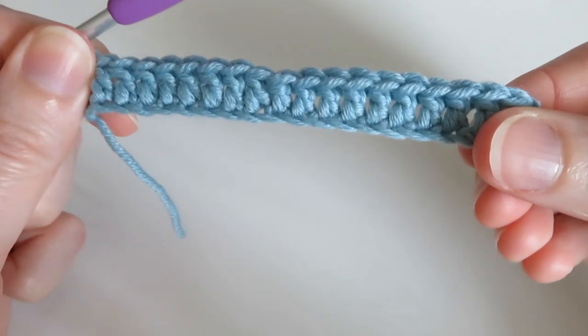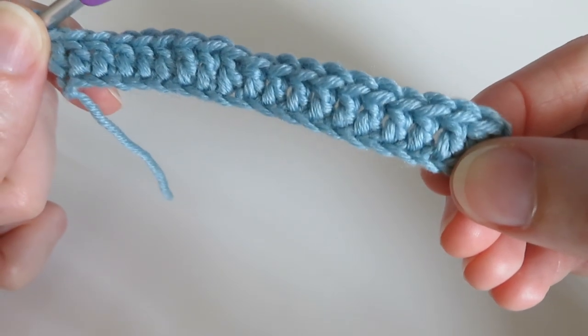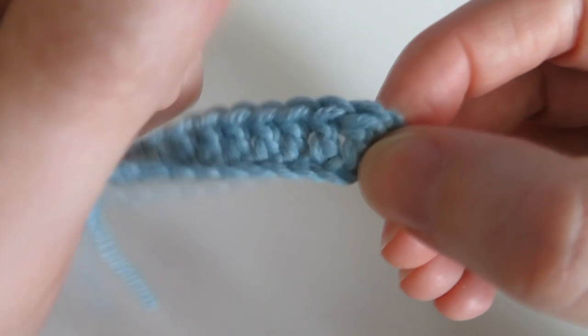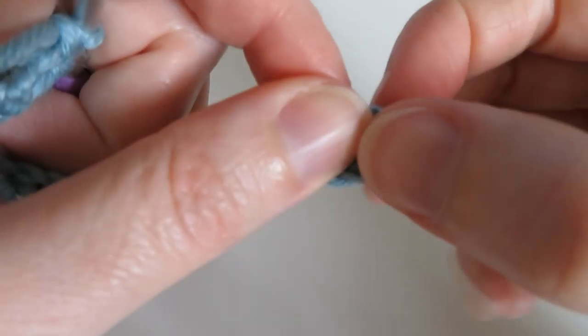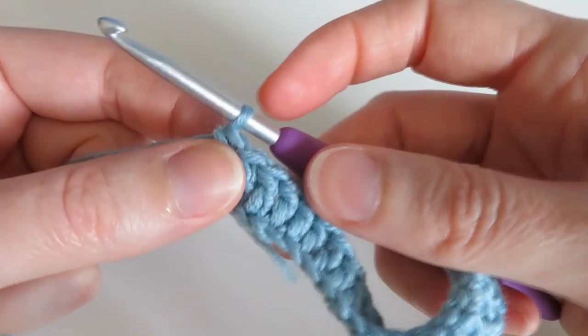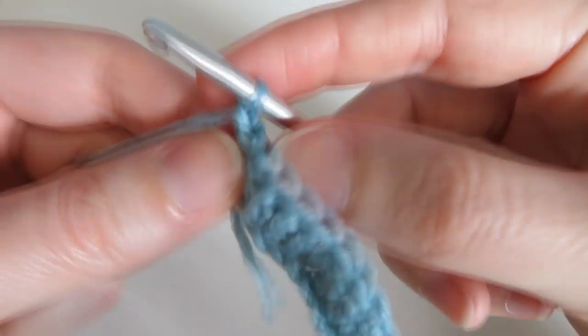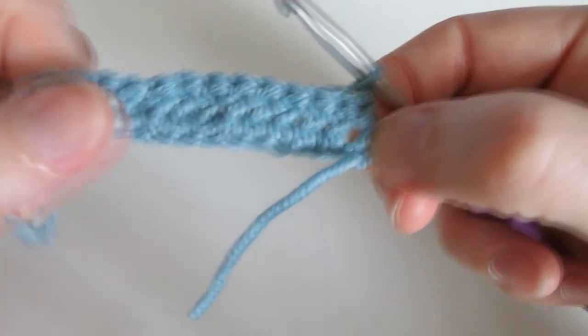You should have your unit of four now. Counting across, those chains count as your twentieth stitch — or whatever number you've got. Then we're going to chain one — not counting that as a stitch, just a turning stitch — and turn our work.